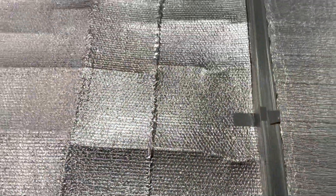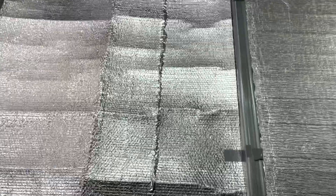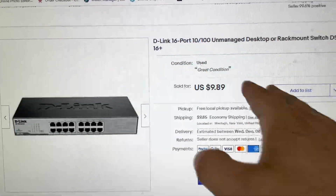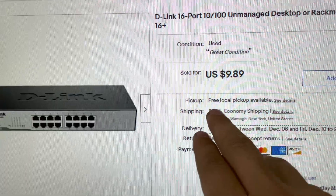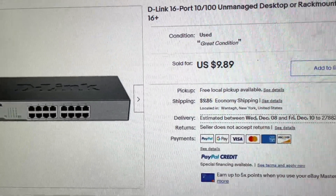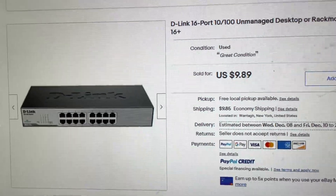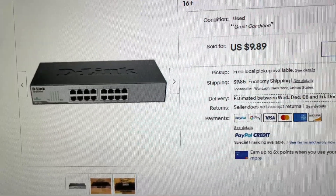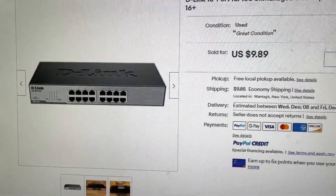So with that being said, let me show you that switch. There she is right there — the D-Link 16-port, got it for $9.89. I actually paid $9 in shipping, so this cost me right at 20 bucks. I didn't realize that till now, but it'll hold me over until I can get something bigger. Now let me show you what I'm looking at upgrading to eventually, and I'd like to hear your guys' opinions — yay, nay, or a better option. Let me know.